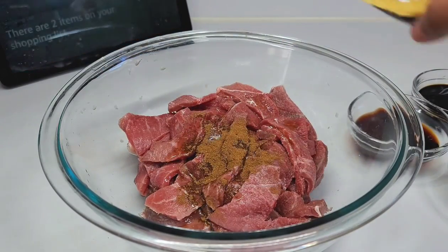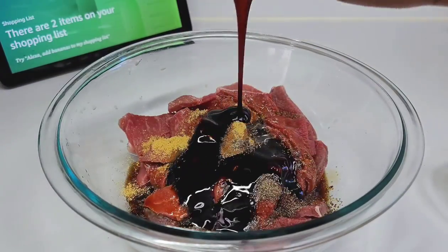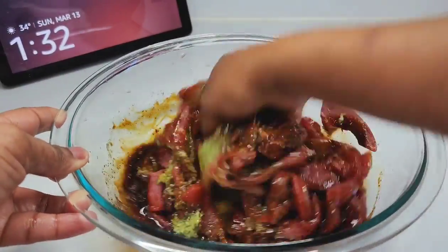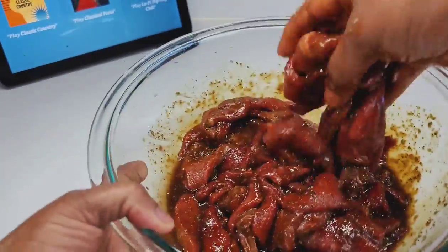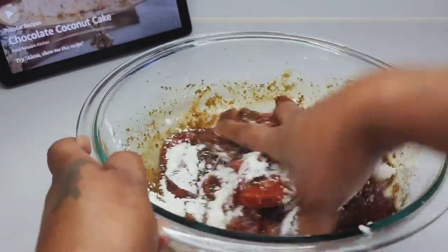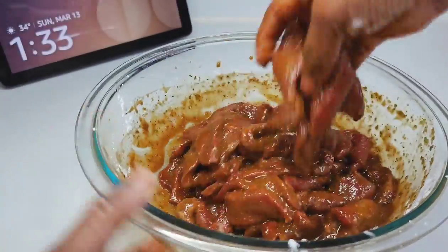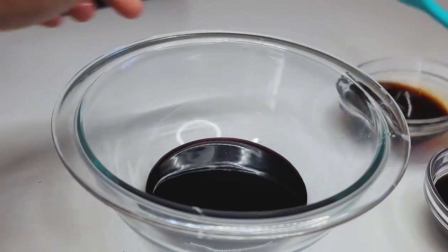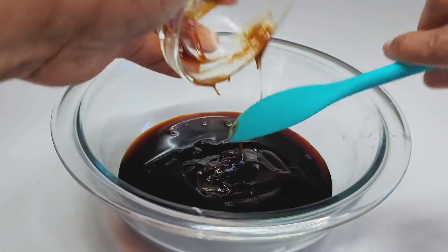I added everything to the meat, mixed really well, and set it aside to marinate for about an hour. You also want to add all of the sauces to a bowl, combine and mix them really well, and just set it aside until we're ready for it later.